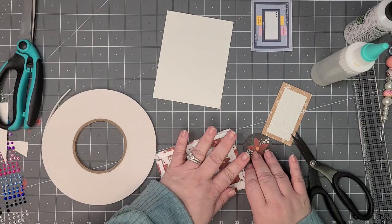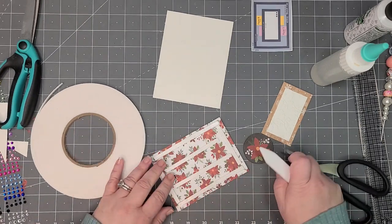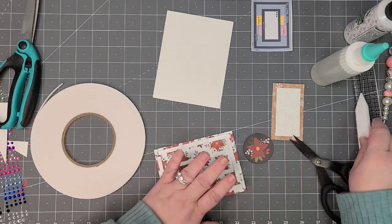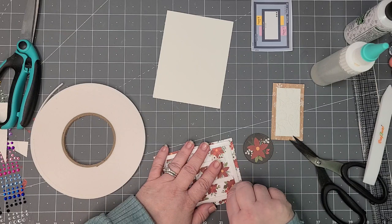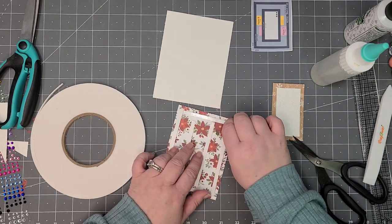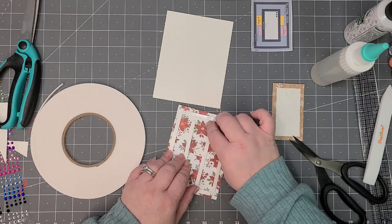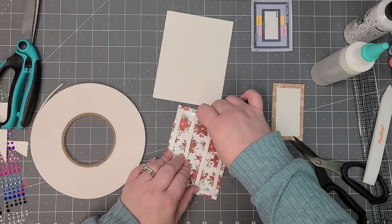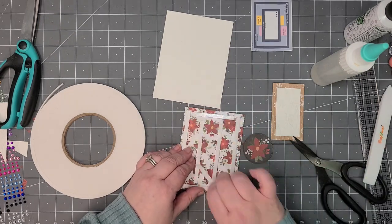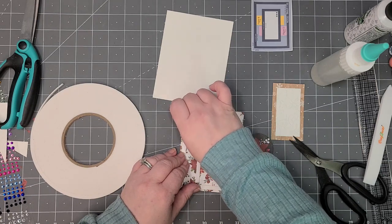You can also take a bone folder — this is a Teflon bone folder — just to make sure everything is pressed down good on your adhesives so they don't pop up. I've had that happen when I first started doing card making: I didn't stick the tape down well enough, thought it was going to stick, and had things pop off. Take it from me, it can happen.